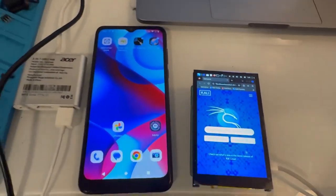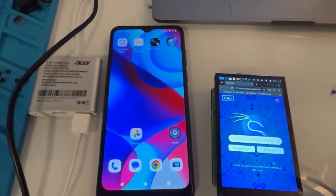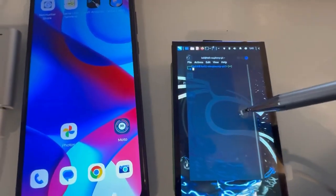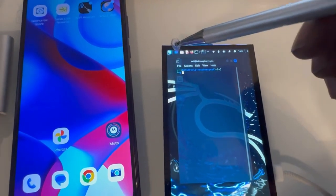I have a Motorola — I think a G+ or something like that — probably like a 6-inch phone, just for comparison. Yeah, the screen's super nice. I really enjoy the touchscreen on it.